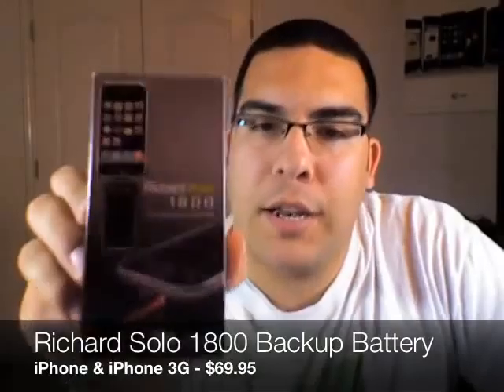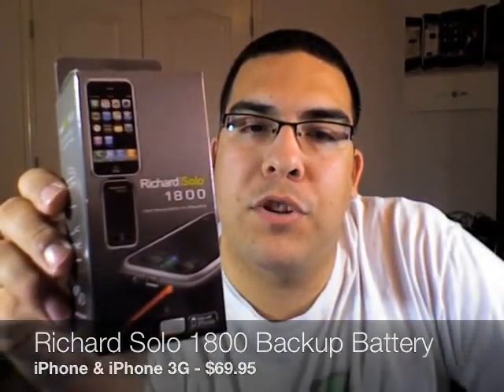Hey guys, what's up? It's Omar C and you're watching another video review brought to you by buymeaniphone.com. The product I'm going to be showing you today is the Richard Solo 1800 external battery pack for the iPhone and iPhone 3G.